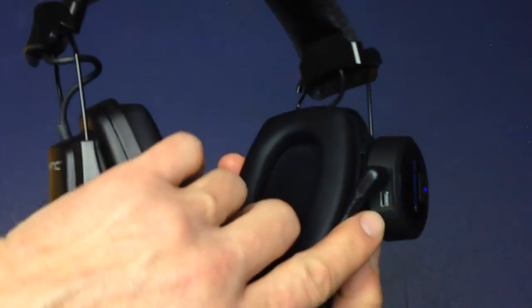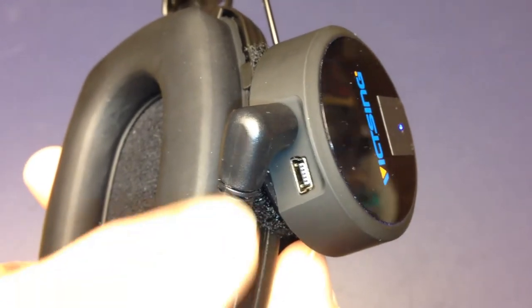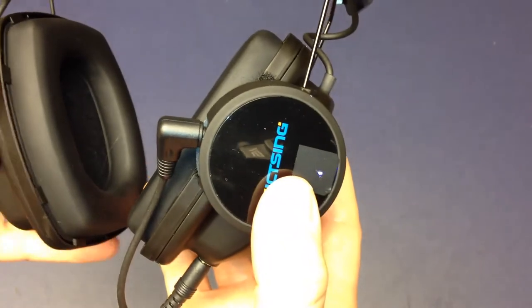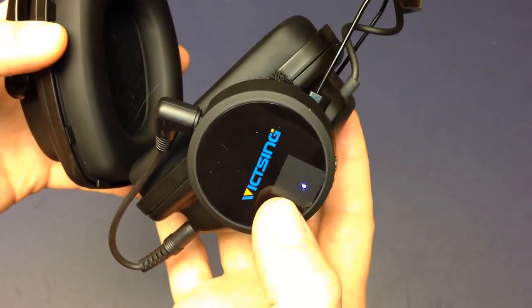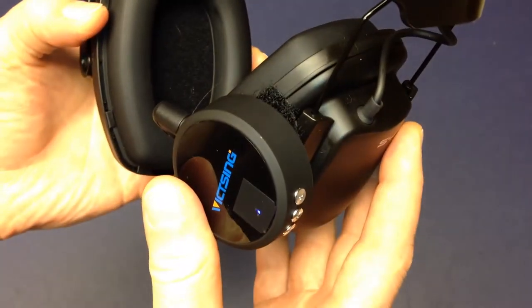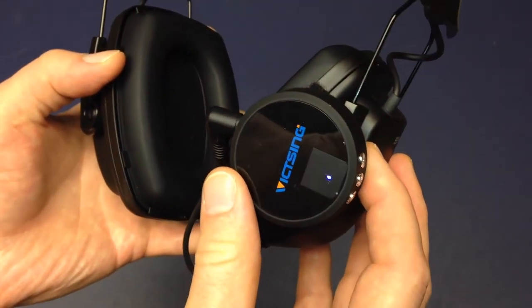This is a mini USB adapter — unfortunately not a micro, which is much more prevalent on smartphones these days, so you will need a cable around to charge it. That's really the only drawback though. I was able to overcome the drawback of a very bright blue LED — I put a piece of electrical tape over it and made a little hole with an X-Acto blade. Now we have a tiny blue dot where the giant Bluetooth logo was before, which looked a little ridiculous in the back of your head as you're doing yard work.